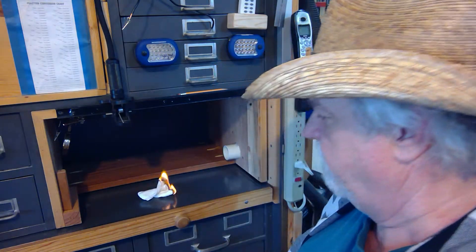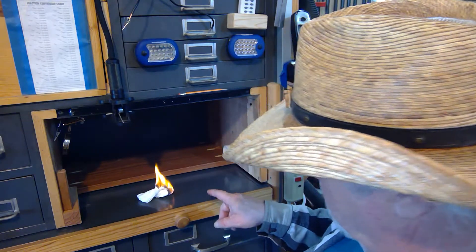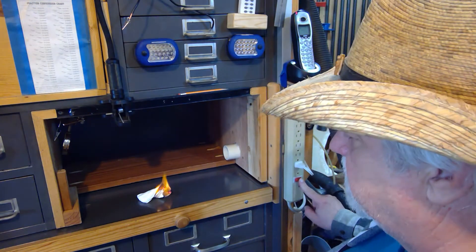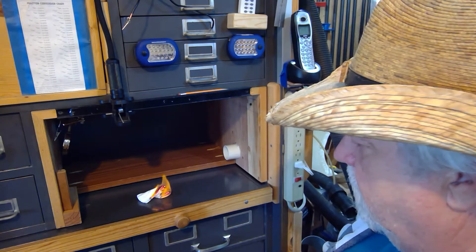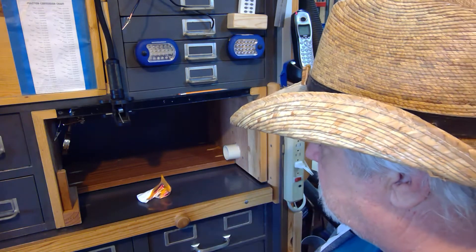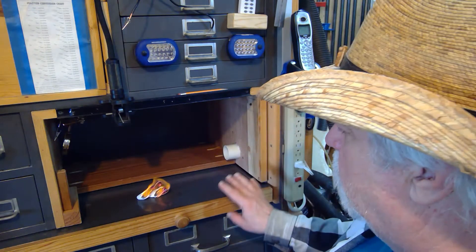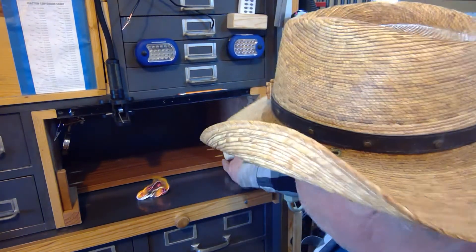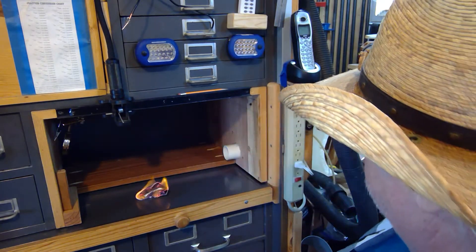We'll put it out here, and if we wait a moment it should start giving off some smoke. There goes fire. But if I turn this on, watch what happens to the flame — see how it goes over? It's sucking like crazy. Once this thing starts smoking, everything will be coming right from that paper right through here.